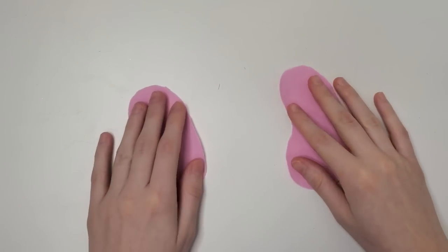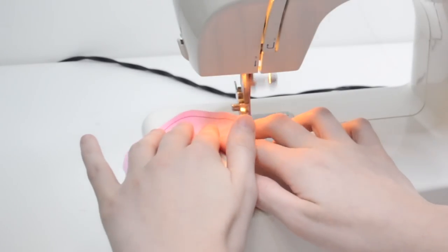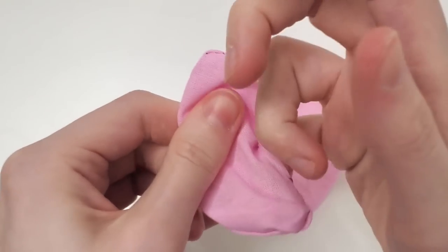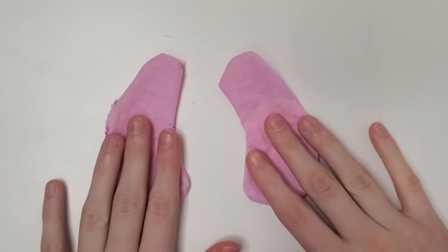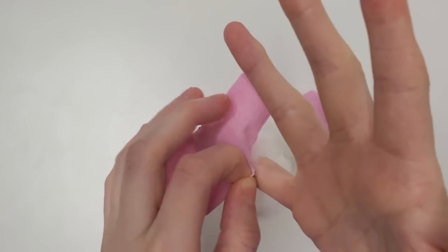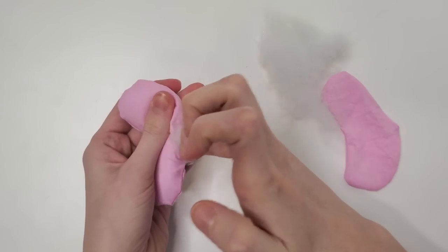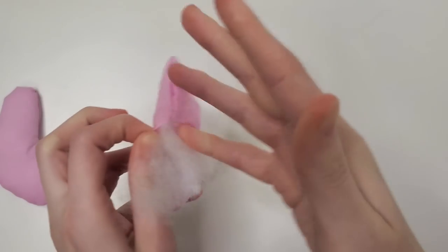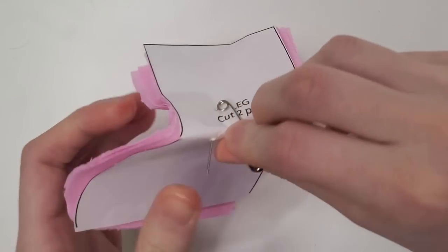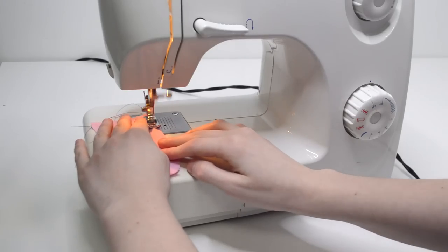We're just gonna sew these little kidney beans together and leave a small opening for the stuffing. It turns out when I said leave a small opening, I left a very small opening — I could only fit my pinky finger into these. So actually stuffing this with the fluff was the hardest part because I had to use only my pinky finger. I can't say this was entirely my fault though because I was only following the instructions and they literally said to leave this size opening.